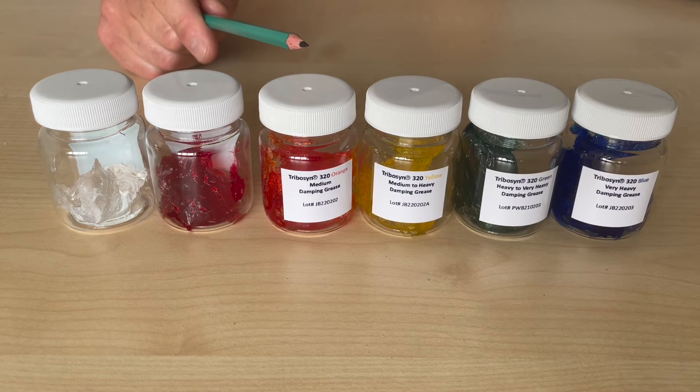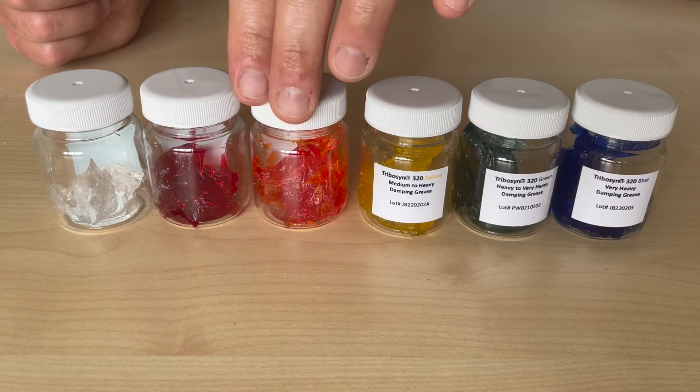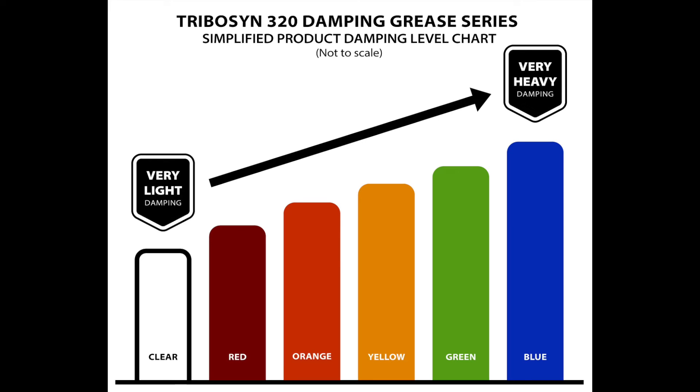Next is Orange, which we would classify as a medium level damping grease. Moving up in stiffness, we have the Yellow Grease, which we consider to give a medium to heavy level of damping — of course, in terms of this 320 series.